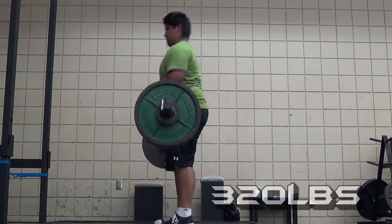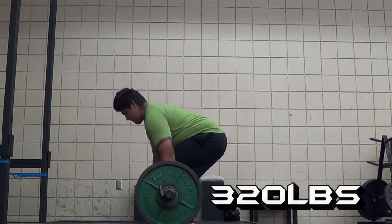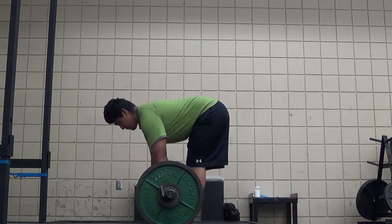Deadlift, 320 pounds. Got this for four reps — it was a grind.